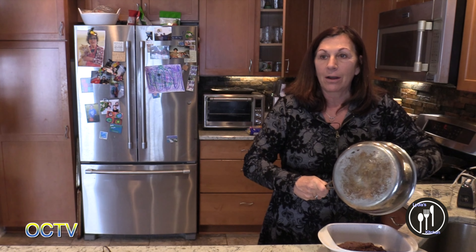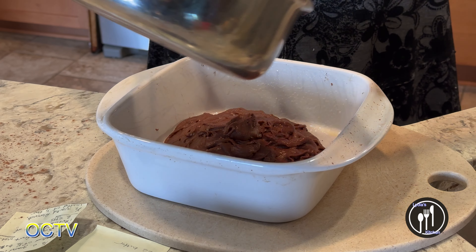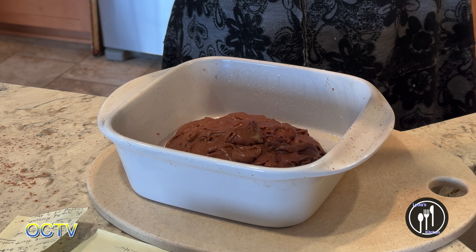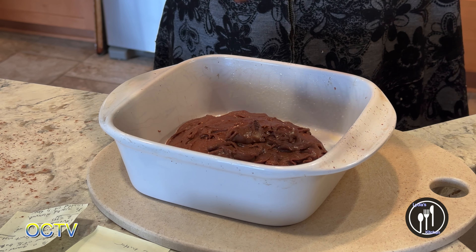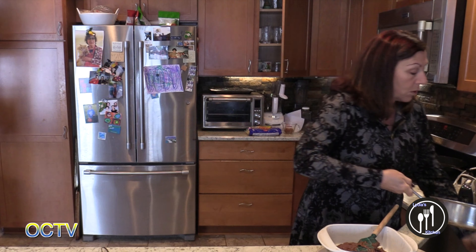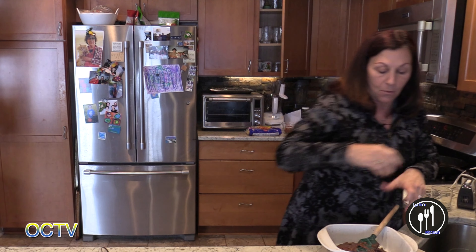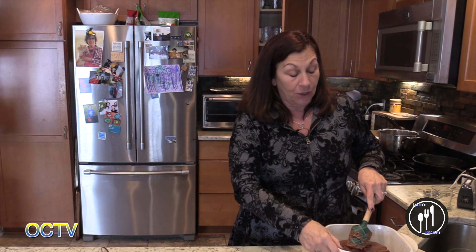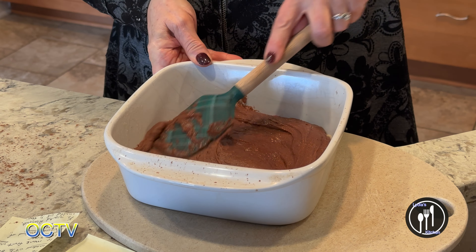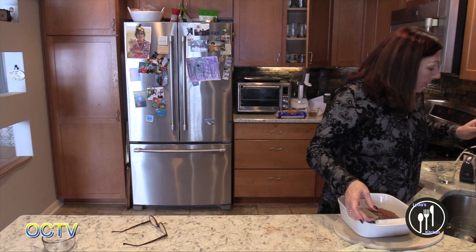I almost feel like you could use less sugar in the whole recipe. Is it super sweet or not so much? It's good. So that was just the Trader Joe's cocoa.